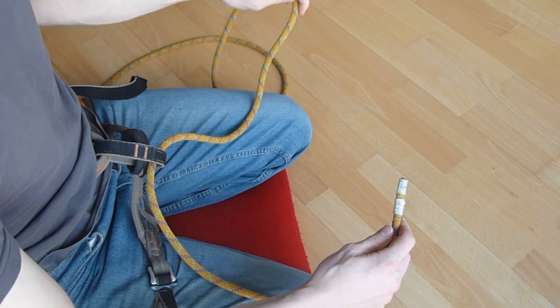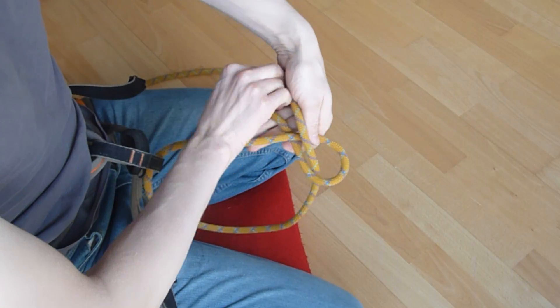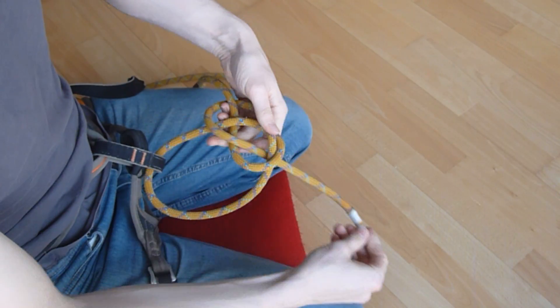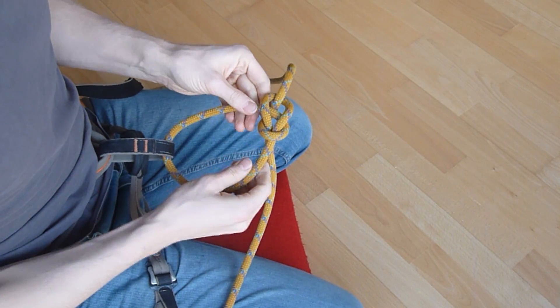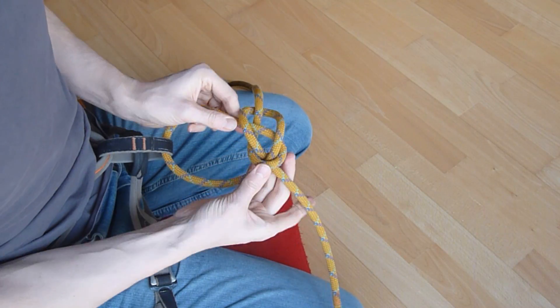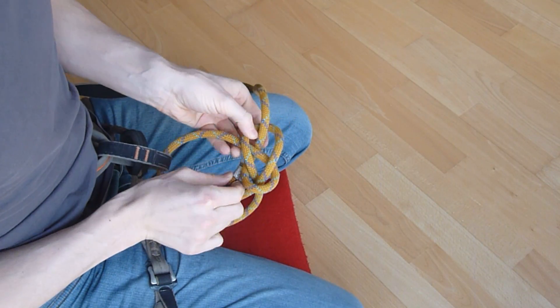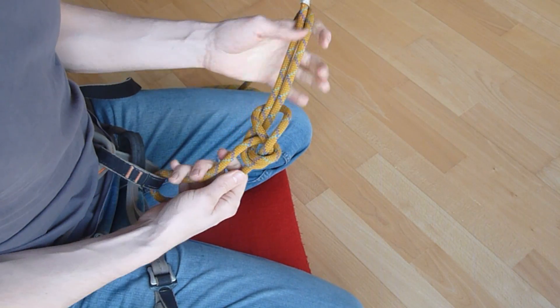What I want to show you here is a variation on the Yosemite Bowline. The Yosemite Bowline came to solve the issue with the Regular Bowline, which can open up if it's repeatedly loaded from alternating directions. The Yosemite Finish solved that by tucking the end of the rope into the knot, but introduced another issue: you have to tighten the knot in the correct order, otherwise it falls apart.